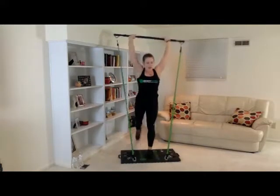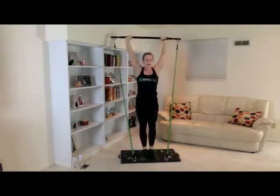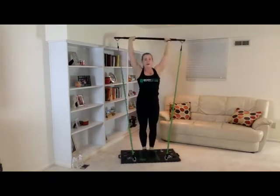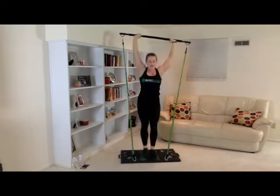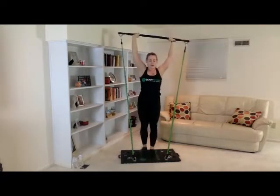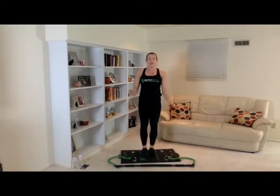Right into the lunges. One, one, two, two, three, three, four, four, five, five, six, six, seven, seven, eight, eight, nine, nine, one more — come on — ten, ten. Very good, that was great. Good job. Get a drink — about 15 to 30 seconds — and we'll get started into our last and final set.